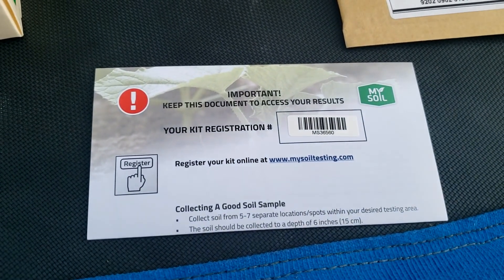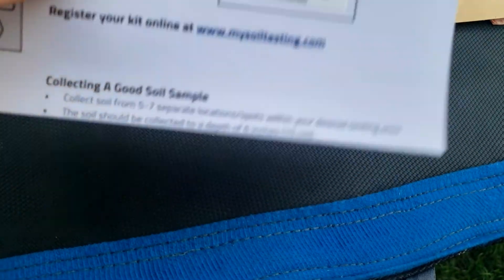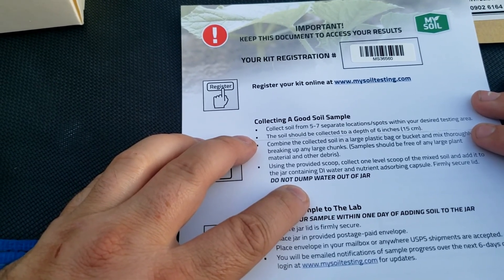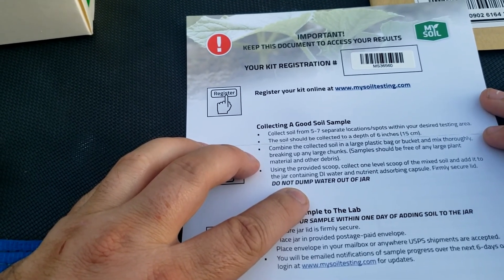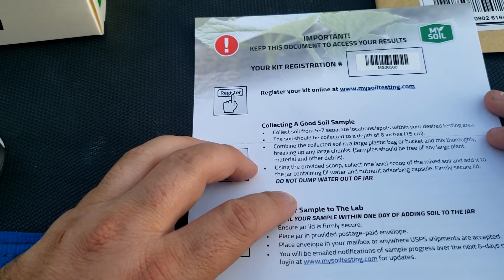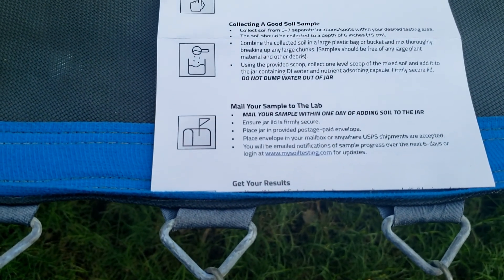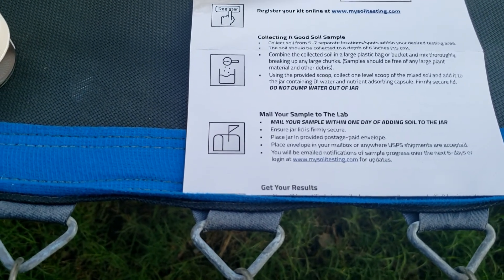We're going to fill that out online and show you in a second. Then it says to collect soil from five separate location spots within your desired testing area. The soil should be collected at a depth of six inches, combined in a large plastic bag or bucket, and mixed thoroughly, breaking up any chunks. Samples should be free of large plant material and debris. Using the provided scoop, collect one level scoop of mixed soil and add it to the jar containing DI water and nutrient absorption capsule. Firmly secure the lid and do not dump the water out of the jar. After that, mail in your sample within one day of adding the soil, place the jar in the provided postage envelope, and put it in your mailbox.